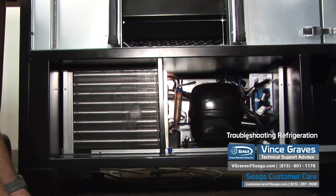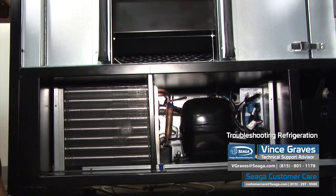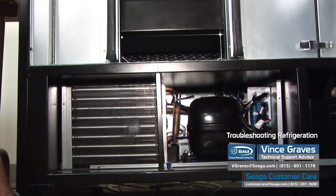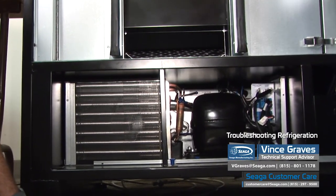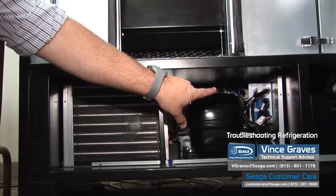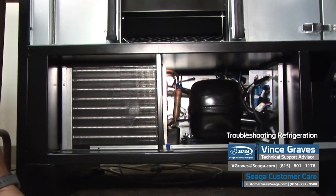Once we've checked all of our connections, we can power back up and again check to see if we have fans running and if we have a compressor running. Once we've diagnosed whether we have fans and compressor running, or that our compressor is not running, or that we have fans that aren't working properly, we could have a relay issue, we could still have a temp sensor issue, or our compressor could be low on Freon — in which case you'll want to call customer care and we can help you diagnose further.